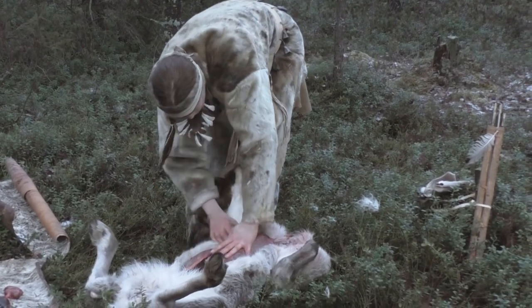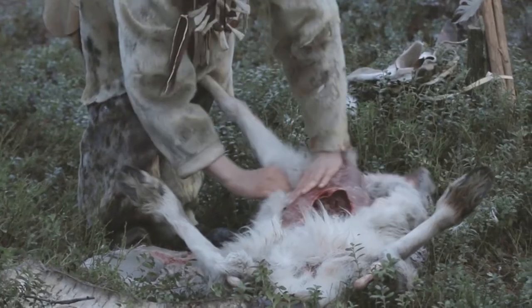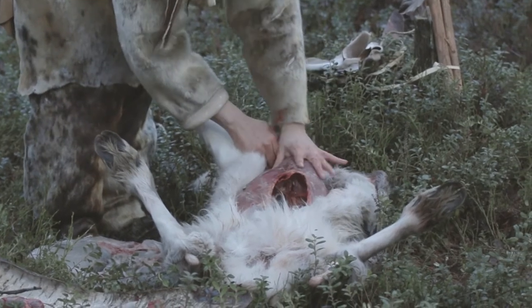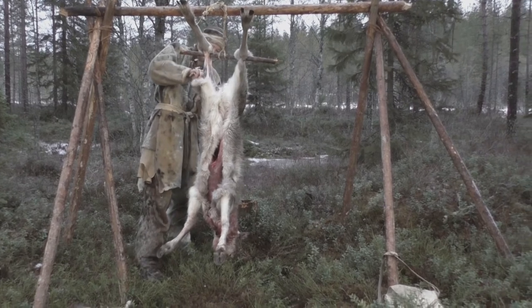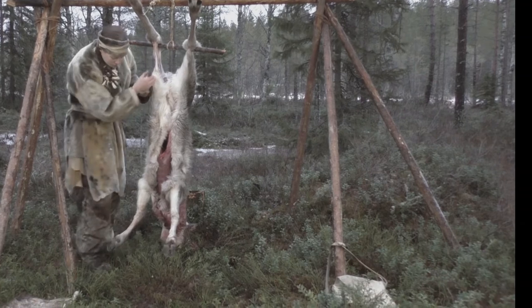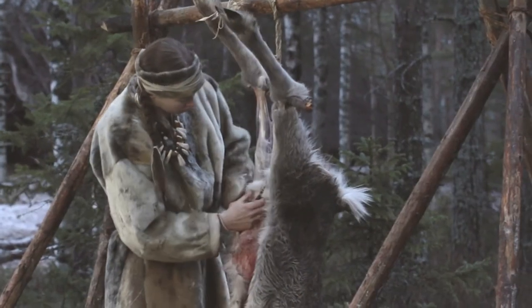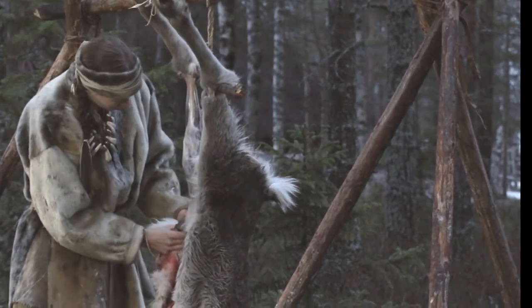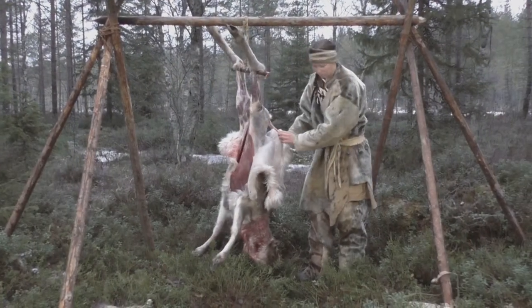The skin was first drawn, which means that necessary openings were cut with a stone blade so that the skin could be pulled off. After that it was easy to carry on skinning by hanging the carcass from a stand. Skinning was started from the legs that were broken off at the joints. The purpose was to get the skin off as whole as possible. The tool used is still a sharp stone knife.